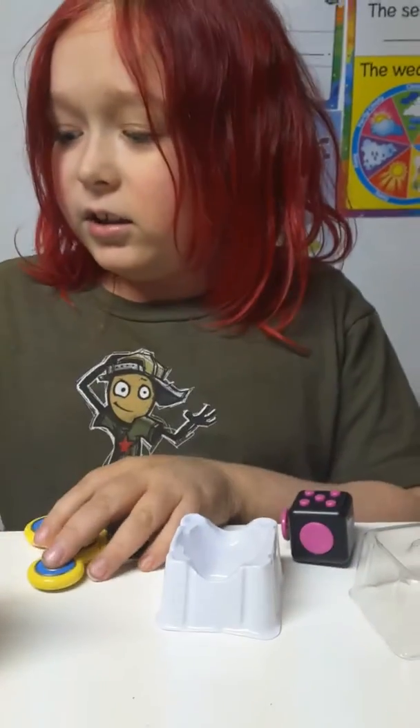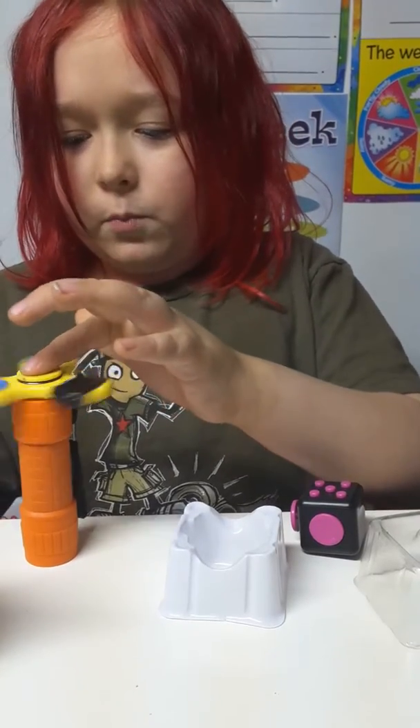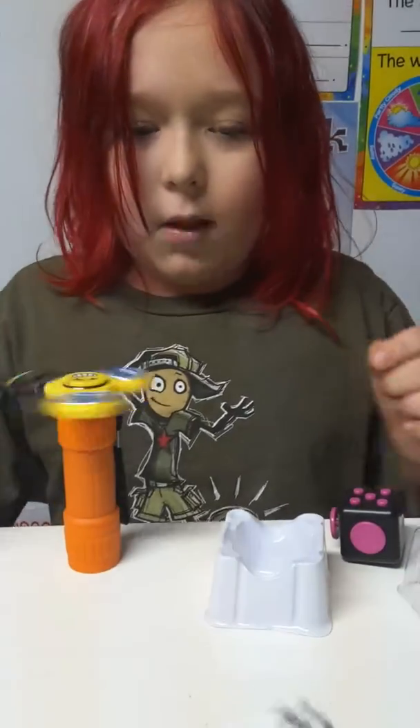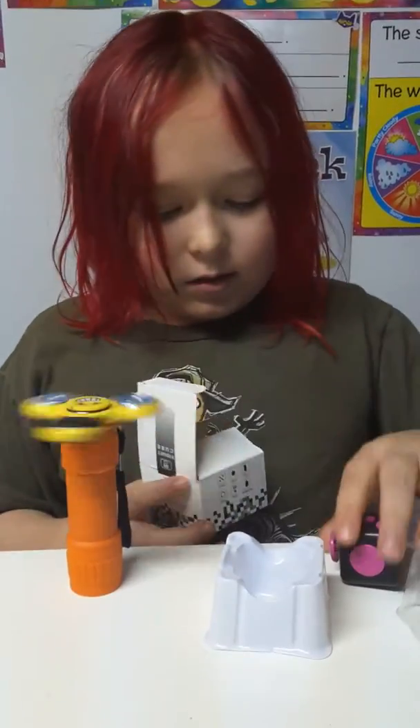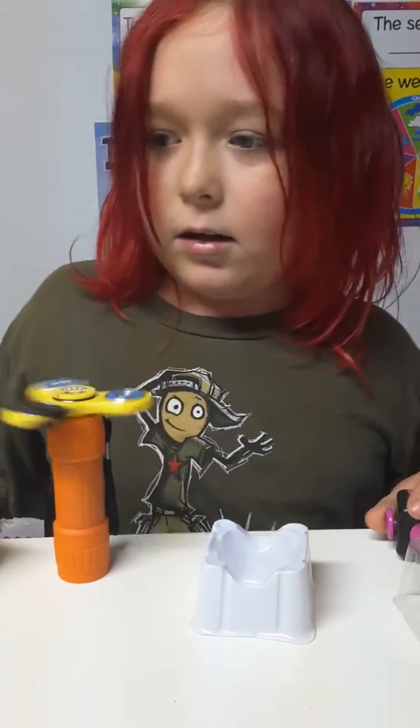And then there's this trick I'm going to show you. You have a little flashlight and spin it. And that is all I have. Please subscribe and like. Bye!